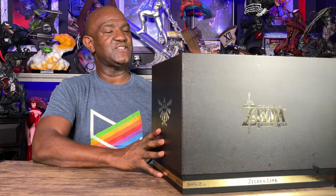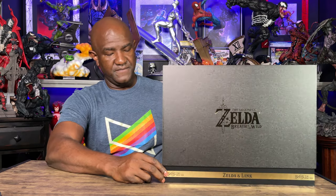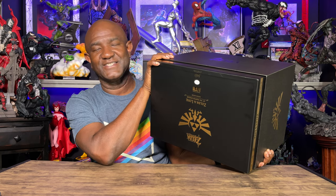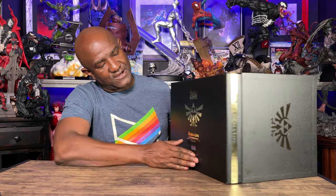I never got Zelda before — I only had the original Link — so now I've gotten both of them. They've included both figures in an unbelievably premium box. These are two PVC statues, and as you can see, the box looks really awesome with the Breath of the Wild Zelda logo on the front, a picture of both figures, and more logos around the sides. Under the bottom you have the Nintendo logo.